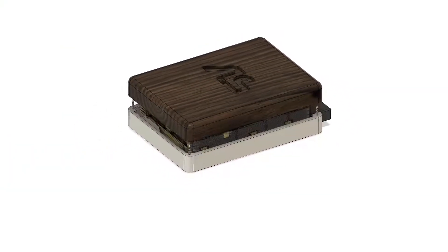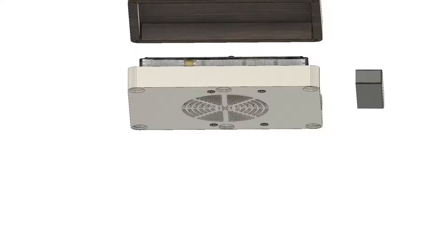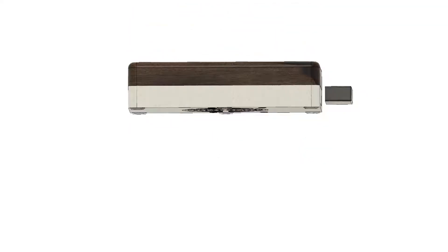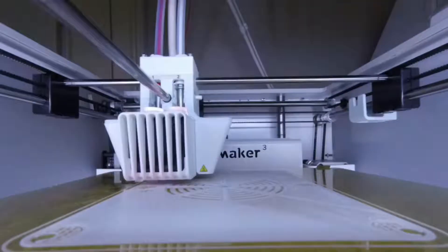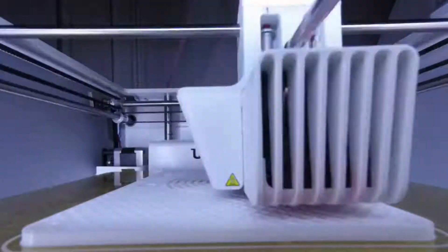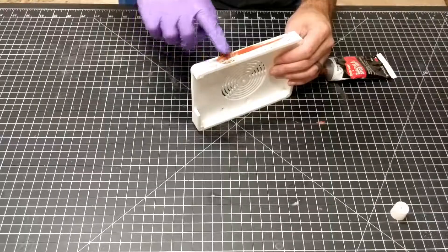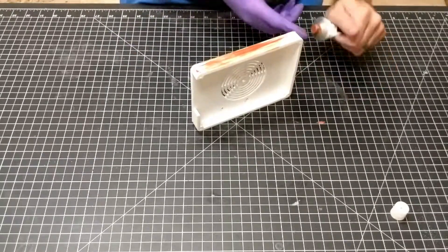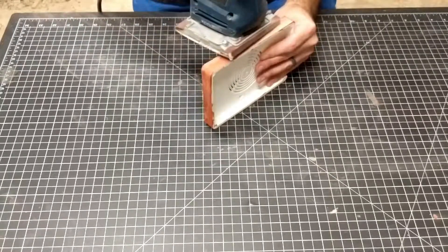Most of the design work was on the 3D printed base, and it was designed around the two components I had to buy for this build. The first was a hard drive hardware kit that allowed me to mount the hard drive to the base, and it also had rubber feet to minimize vibration. The other piece was the adapter, which converts the hard drive to USB, making it essentially an external hard drive.